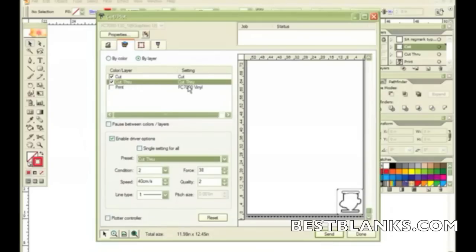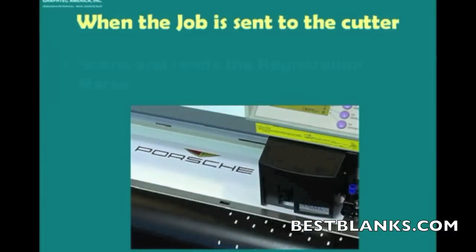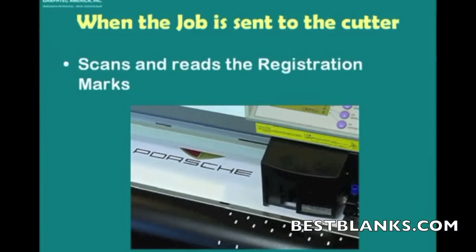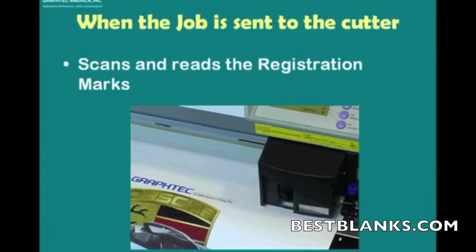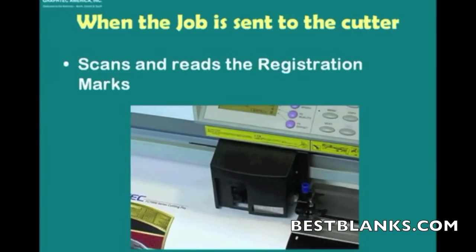Now that I've got all my settings and layers ready to go, all I have to do is click Send. That will send the job into a queue that will hold it until I'm ready. Once the media is loaded and the job is sent, it's going to find the registration marks, and once it finds the four registration marks the cutter will orient itself to where the contour should be.